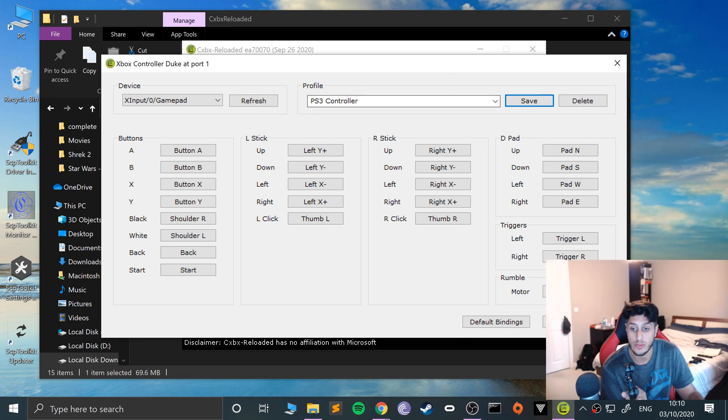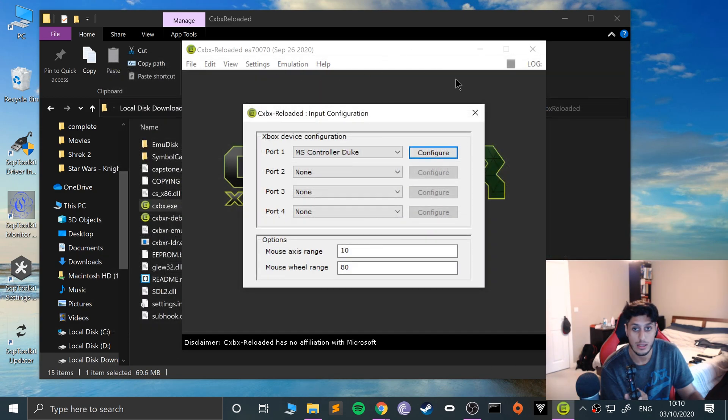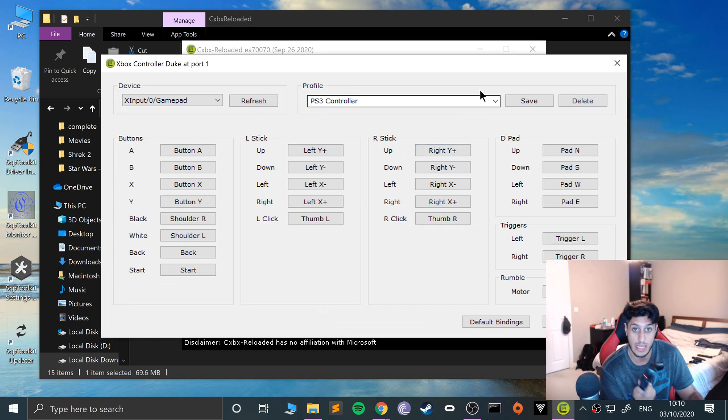We have a profile now, so we can just select that profile and click Close. If you want to configure it for Duke or S controller that's totally up to you, and you can do it for Port 2, 3, and 4 as well. As you can see it appears there — make sure you click Save.